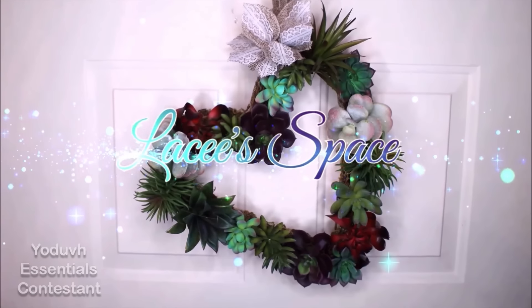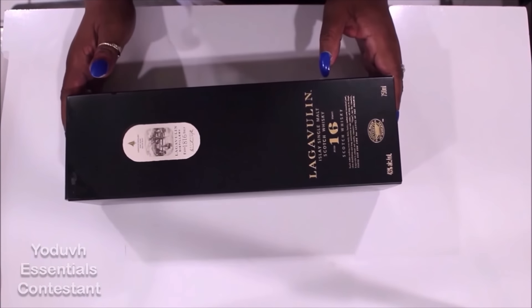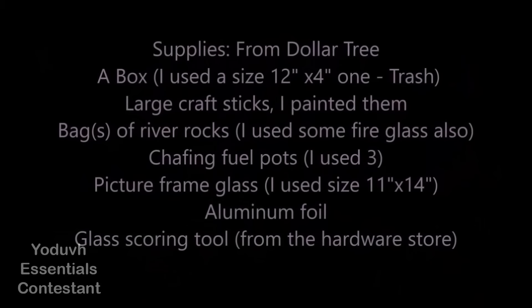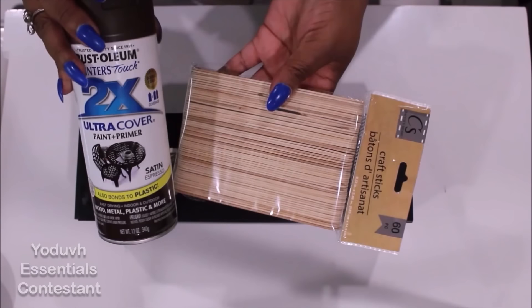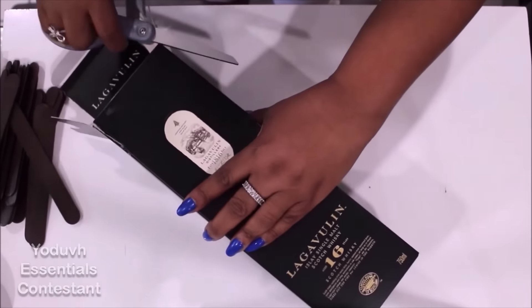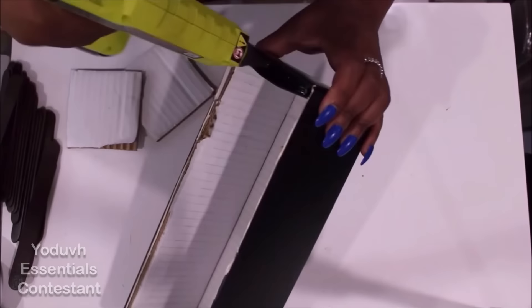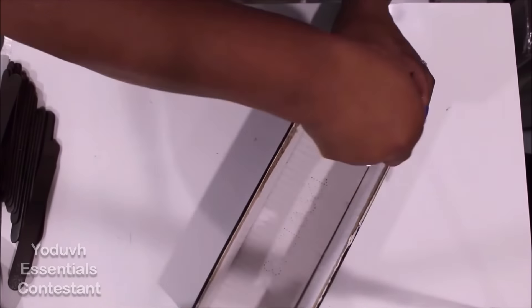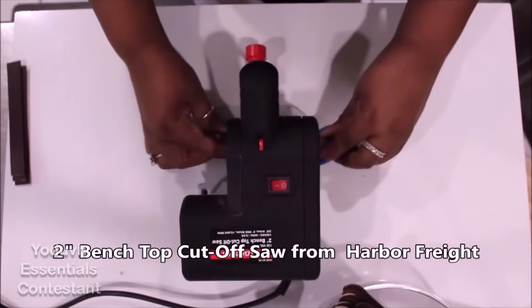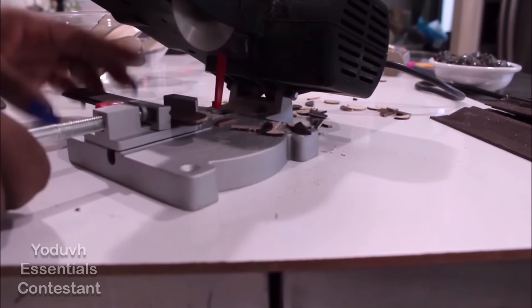Hi, my name is Lacy and welcome to our space — a place where you and I connect in all things DIY. We are going to be making a tabletop fire pit out of a box which is actually just trash. I'm using some craft sticks from Dollar Tree that I spray-painted with Rust-Oleum's 2X paint and primer in the color espresso. The box opens at the top — I cut off the front to use for the fire pit and used all the cut-off pieces to reinforce it, making a nice strong box.